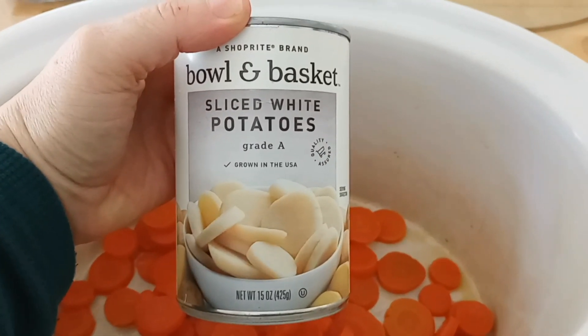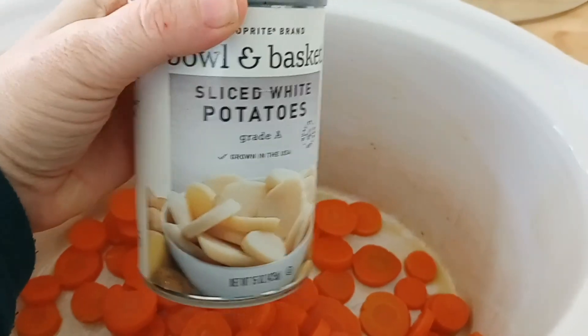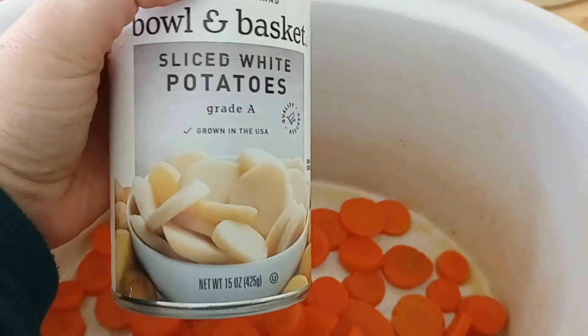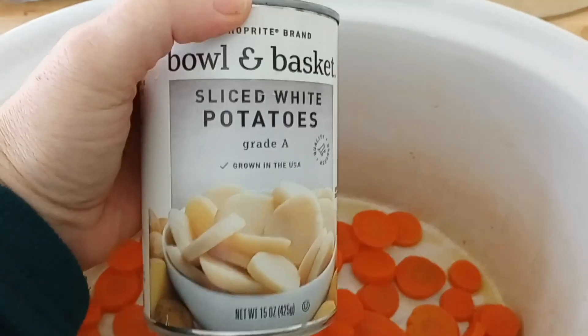Next, we are adding a can of sliced white potatoes, grade A. They should actually be the soft boiling kind, like a C grade or a B grade, but I have this can, so I'm using it.